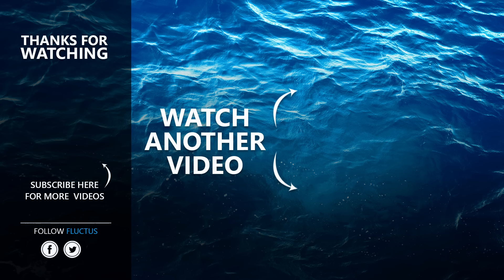That's the end of this video. I hope you enjoyed it. Make sure to subscribe to this channel so you don't miss any of our new content. See you next time.